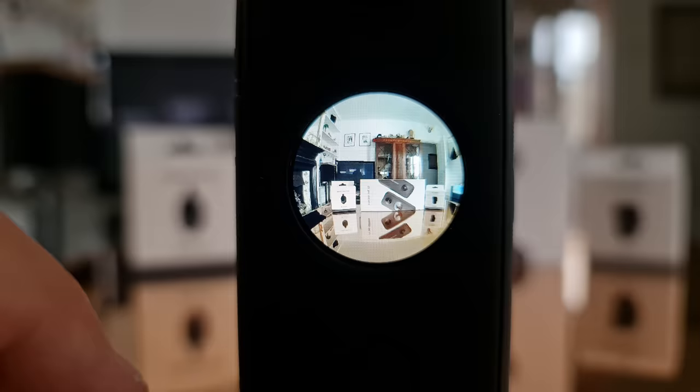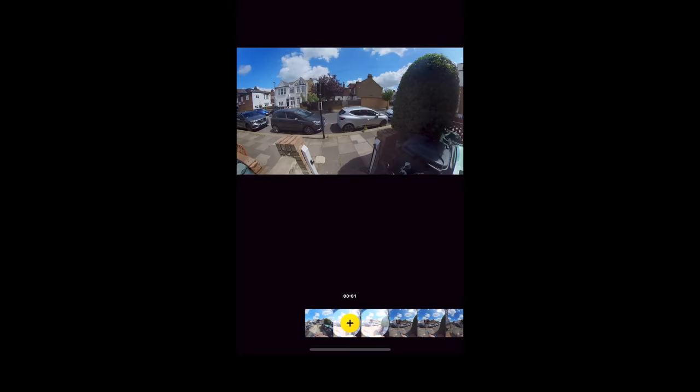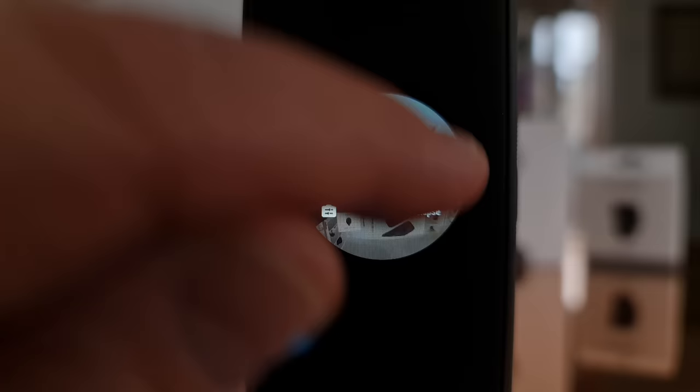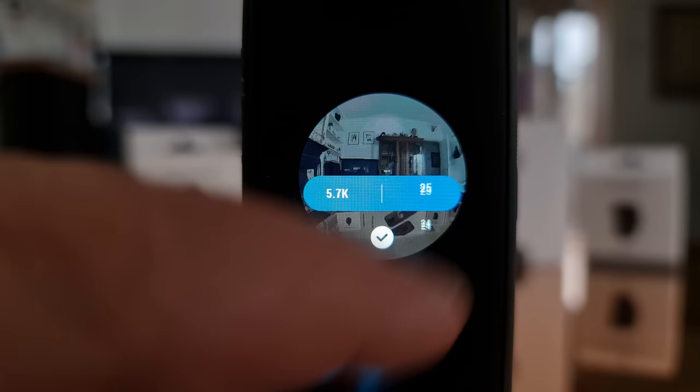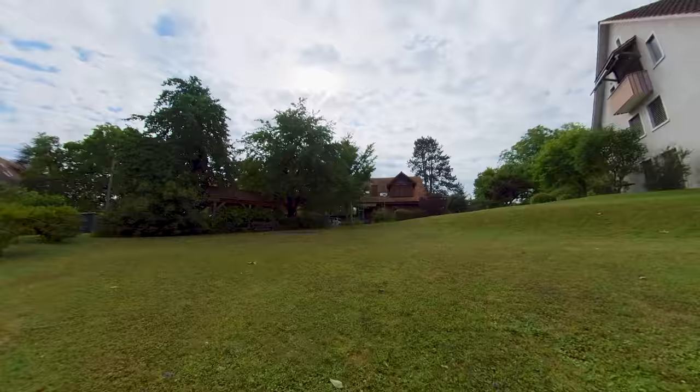Whichever mode the ONE X2 is set to, tap the camera icon to open other options. HDR mode involves taking three images at different exposures simultaneously and combining them. When I tried using HDR for 360 video the camera started glitching — Insta360 recommends not using HDR for video, and it also limits you to 25 or 24 frames per second. If you do shoot 360 video in HDR mode, it's recommended to have the ONE X2 on a tripod in a fixed position.